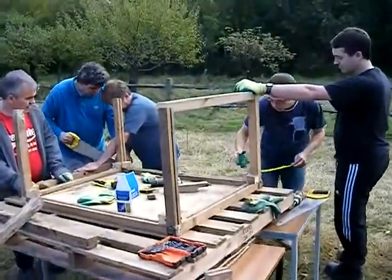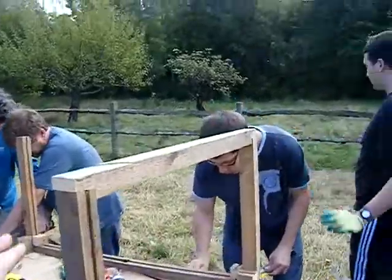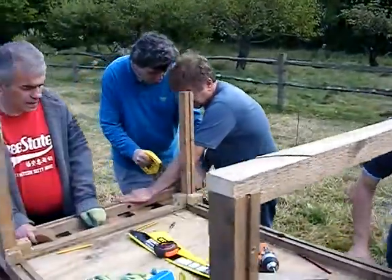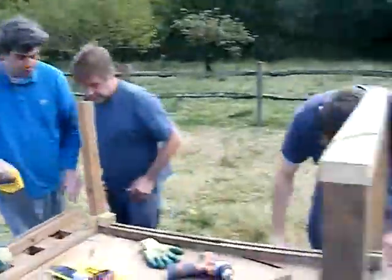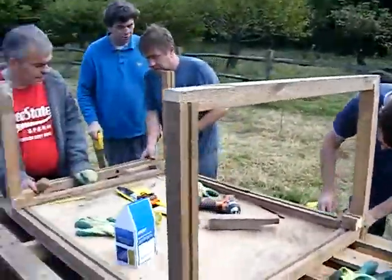We're on to stage three almost. We've got the frame up and cross members here, and we're just cutting the final one before concentrating on these ones. The guys are doing brilliantly.